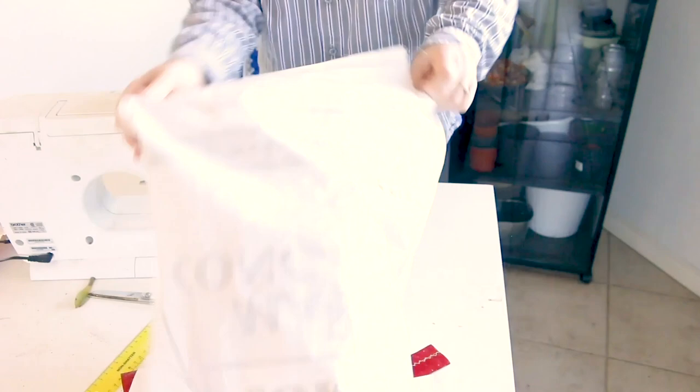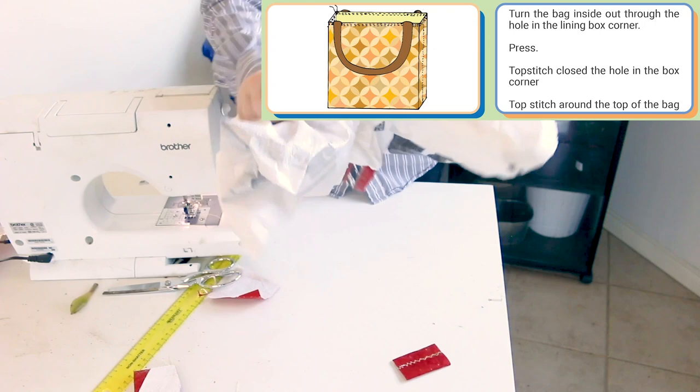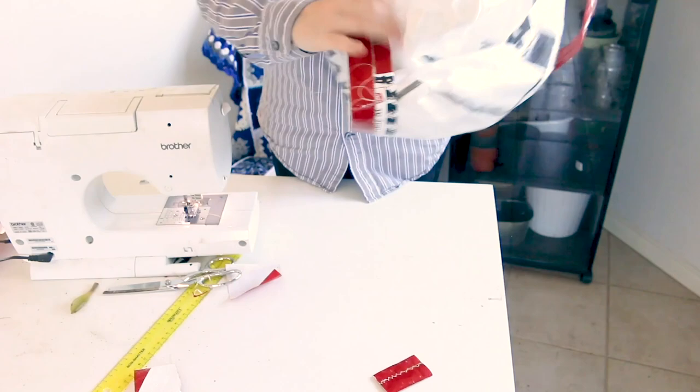Now that bottom corner which was not sewn is where we're going to pull the whole bag out. We're just going to turn it inside out this way — that's hiding all of our raw edges, except for the one that we're pulling everything through. It'll leave you with two options: you can leave it as is and have a small hole in the bottom of one side of your bag, or you can finish the seam.